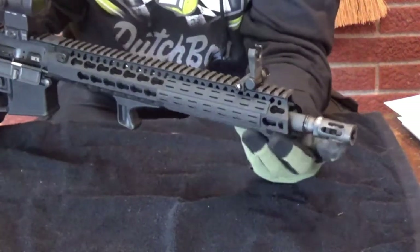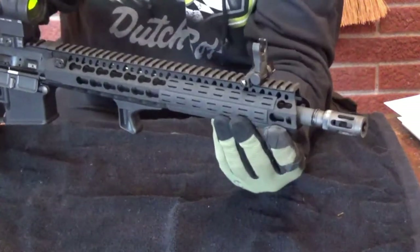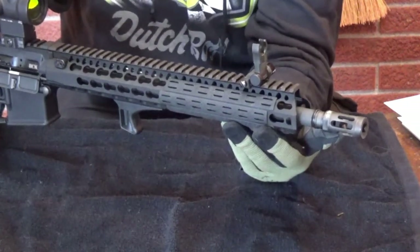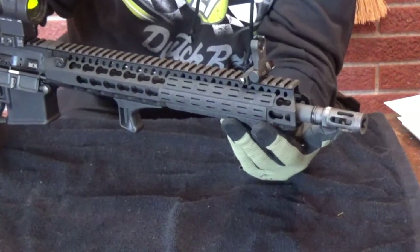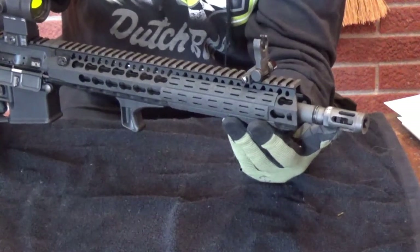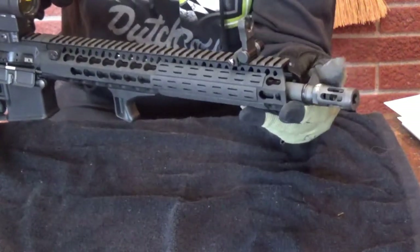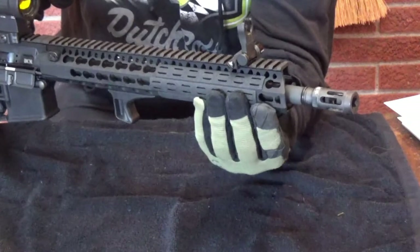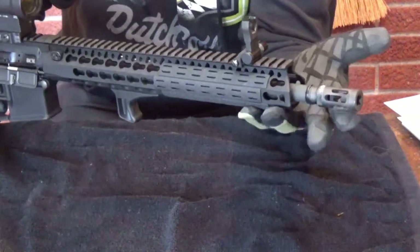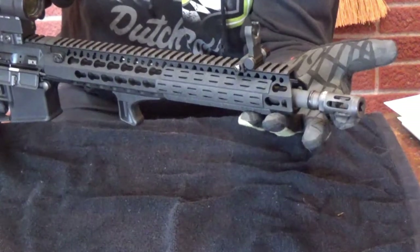On the end of the barrel is a Comp Mod 1. This is also a BCM product. I bought the upper from bcm.com - bravowcompanyusa.com. They have two websites, and actually I believe they have a 7% sale on their uppers right now. This is a Comp Mod 1 muzzle device, supposed to be a combination of recoil mitigation and flash suppression. This rifle's dirty, by the way - I just had about 400 rounds through it in the last four days and haven't cleaned it.